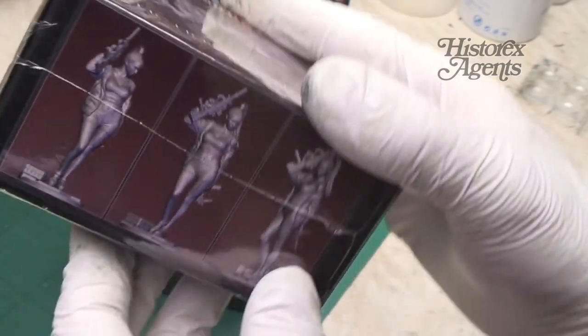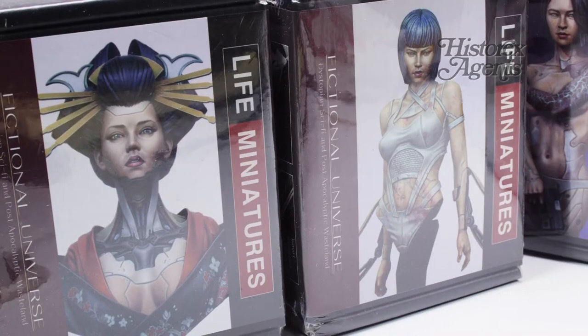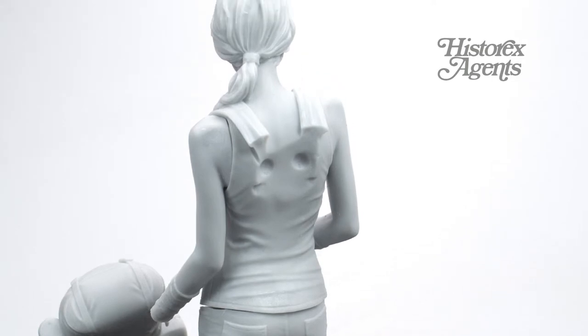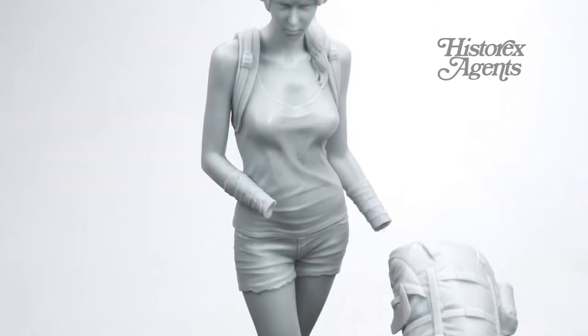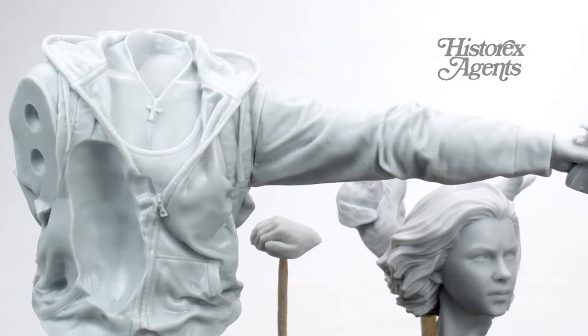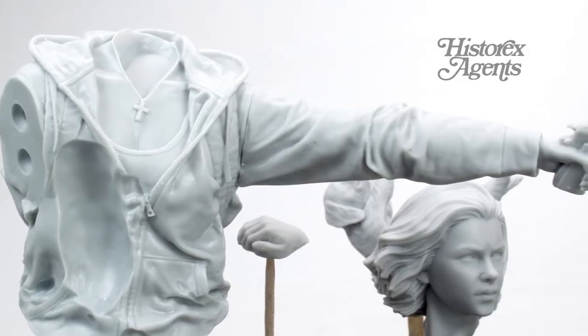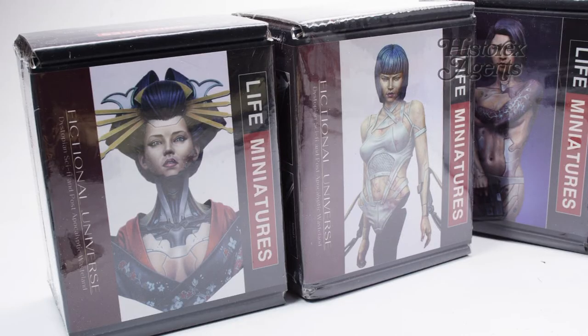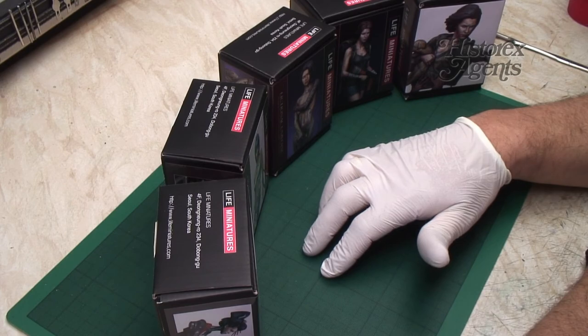Excellent references from Life Miniatures. Really blown away by the quality of the resin and the casting — just absolutely fabulous. Certainly a bit offbeat and different. Always interesting to have a whole new universe that someone's created from their own mind, but they make excellent subjects. Hope you've enjoyed the review. These are all available now from Hysterex Agents. Thanks a lot for watching, and bye.